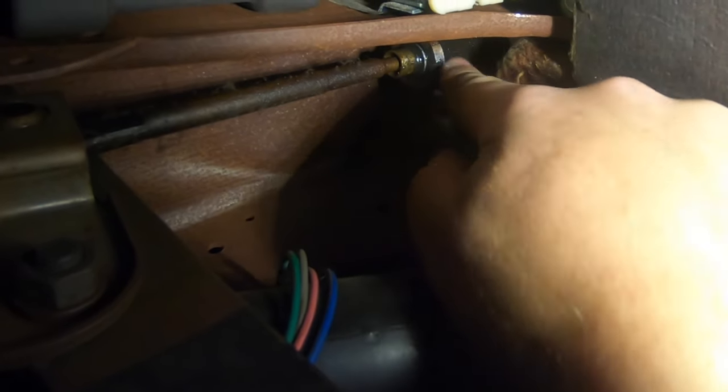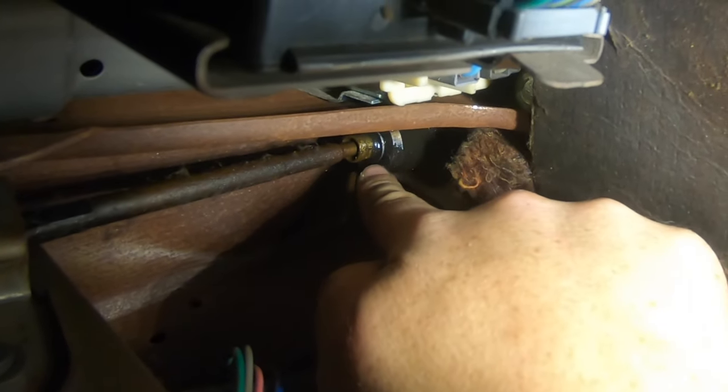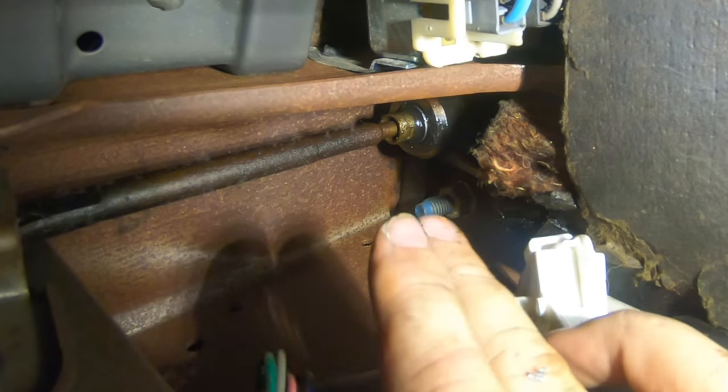This is the back of the Hydro Boost unit. This thing was leaking right into the cab as well, right from this seal right over here. I'm lucky we're doing it right now.